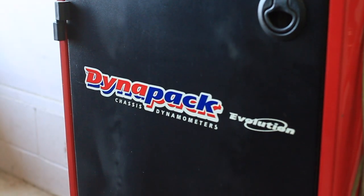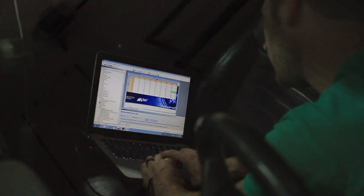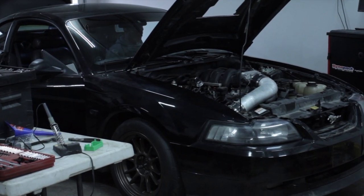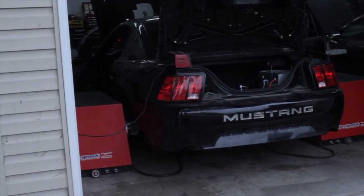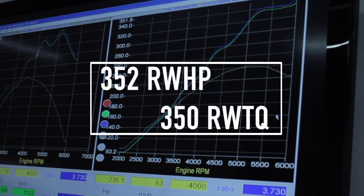We're going to jump straight ahead to getting this thing on the dyno — I'm not going to cover the additional assembly, dressing, or getting the engine into the car in this video. And there you have it: the three-valve is complete, it's in the car, and it's putting down 350 foot-pounds of torque and 352 rear wheel horsepower. I hope you guys enjoyed this episode. If you found it useful, please give me a like, hit that subscribe button, and come find me on Instagram at Bradford's Garage.